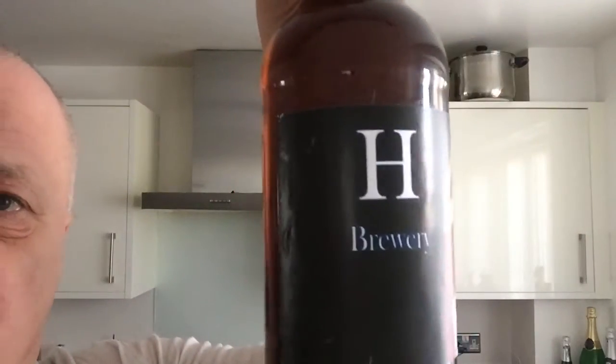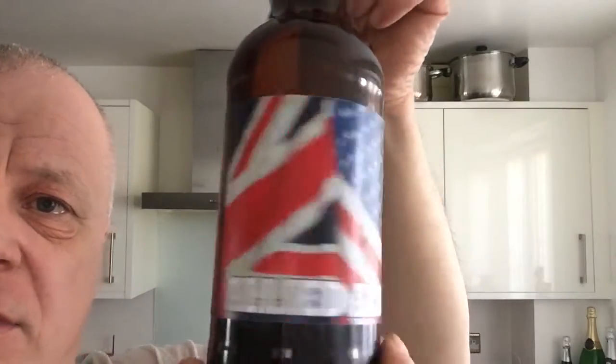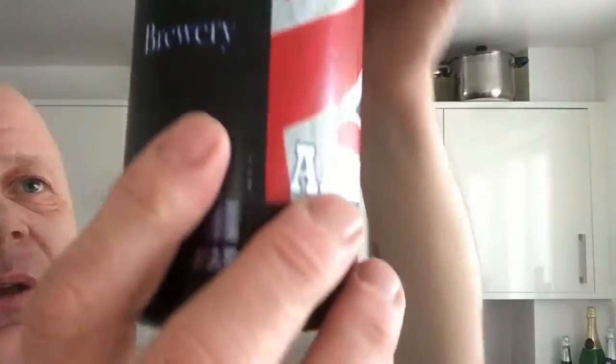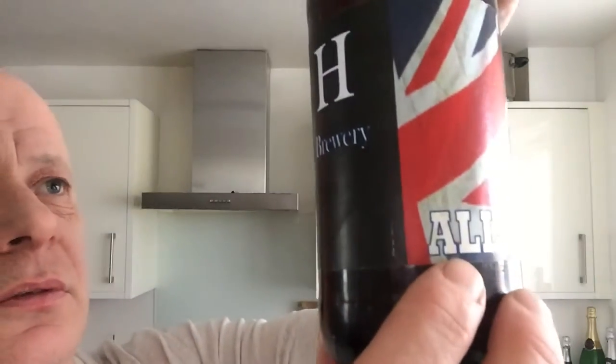Hey everyone, just a quick beer review today. Disclaimer: I'll do my best but I'm not great at identifying hops. This one's from Tony Howard, the Big H Brewery, and it is the Allard Ale. I guess it's going to be English hops and American hops. Crystal clear — I've had it quite a while, so we'll crack this baby open and see what it's like.